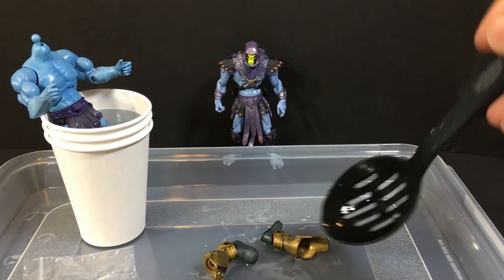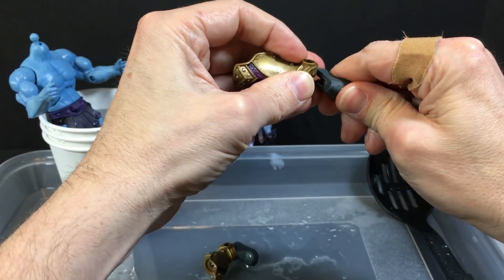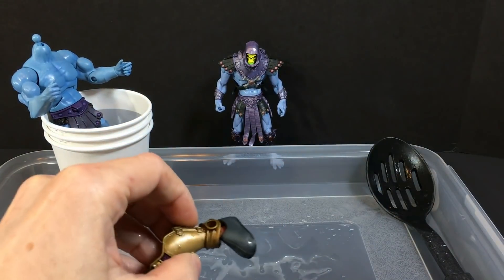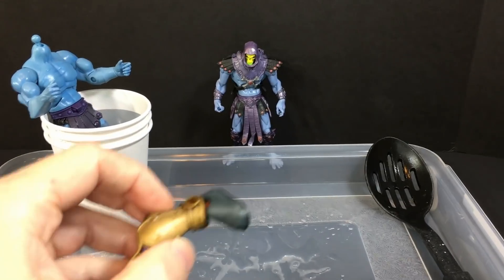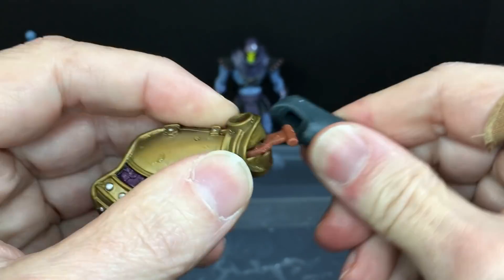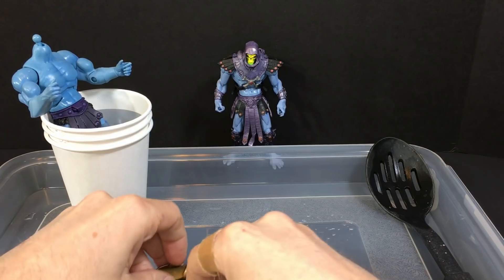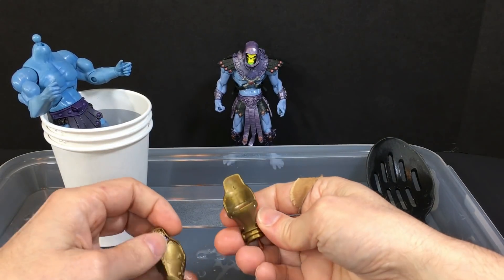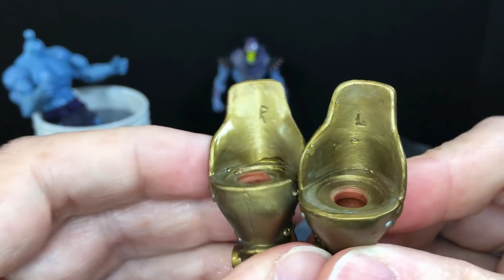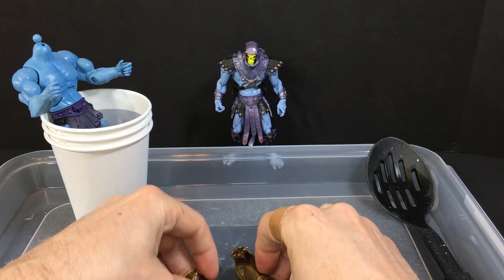My first step is to get these feet off of these boots. Pretty easy to do when it's hot — you just pull from the front and there you go. Let me show you a little closer: here's our boot right here, just pull from the front and it pops right off. The nice part is they are marked R and L so you can figure out which one's which. Let's put the right on the right side and the left on the left side.